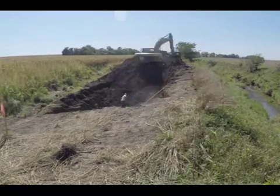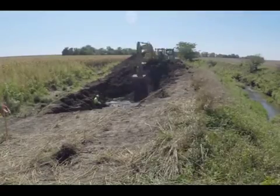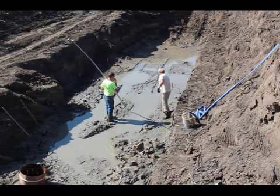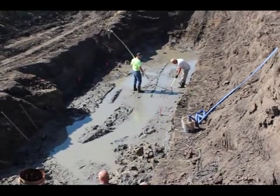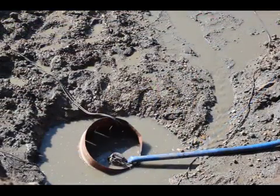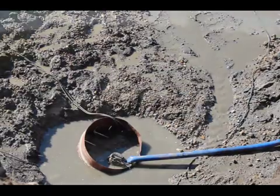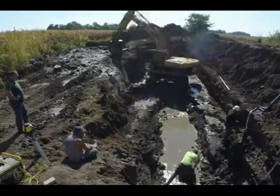Construction begins with excavating the hole. Although only a small portion of the structure will be visible once completed, a sizable hole is required. To get to a stable elevation, we often set the bottom of our grade stabilization structures below grade. Here, water is seeping into the hole at the level of the adjacent creek. Pumping is critical to keep the hole dry enough for construction. Excavating a trench for the structure's footings proves to be a challenge.